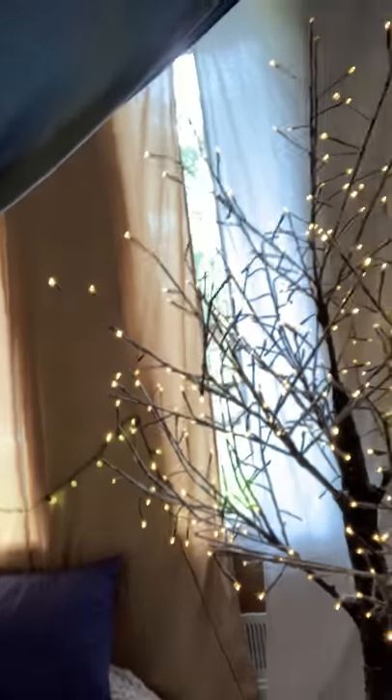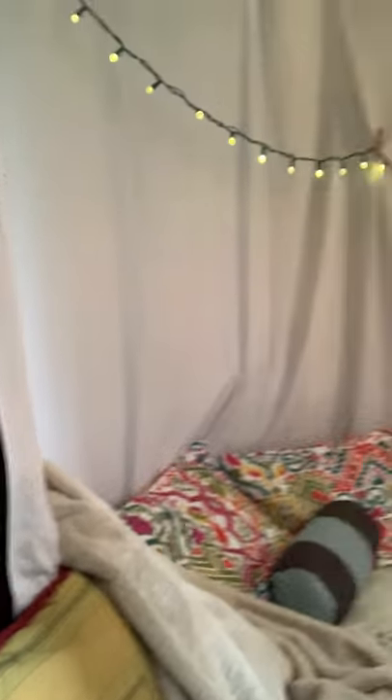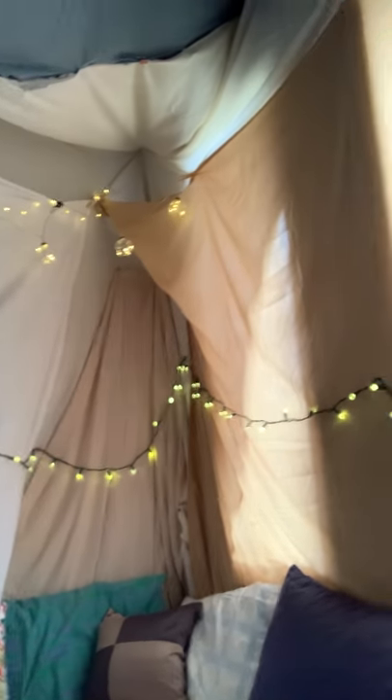I wanted to show you a cool project that my family did that could be fun for you guys. We built an epic fort, which I'm going to show you the inside of. So this is our entrance. We have this cool tree, and then you come in and you can see lots of fun pillows and blankets and white lights.